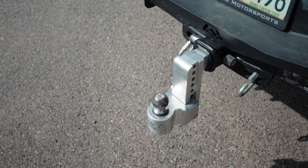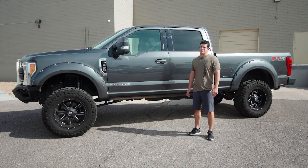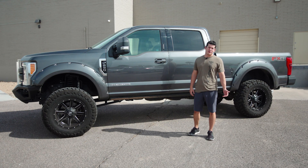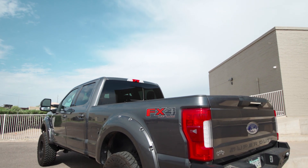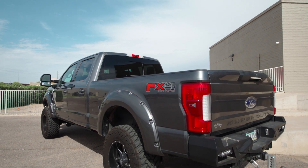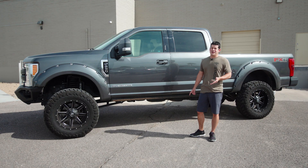When it comes to towing, it's going to squat a little bit when I put the toy hauler on or something with weight, just like factory. We've got factory leaf springs with a rear block lifting it, and the rear shock is going to make it ride better but won't affect towing a whole lot.